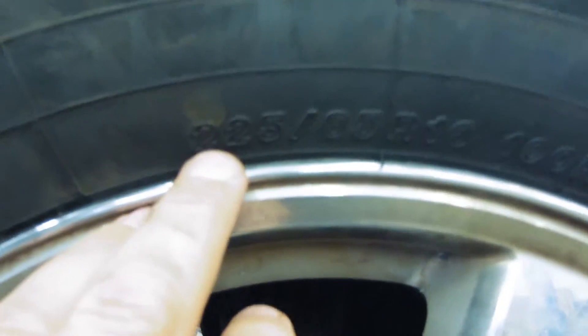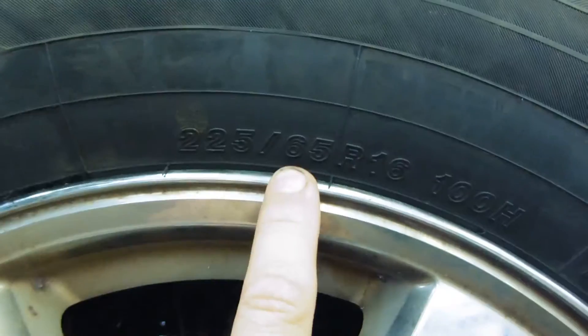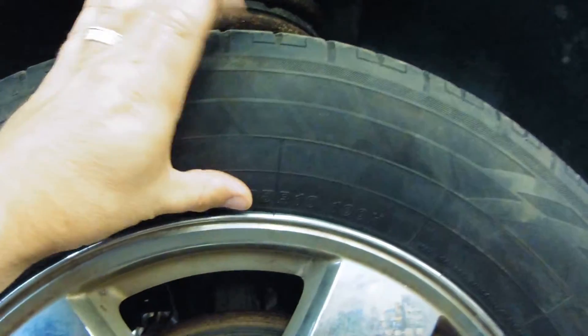So what this means — the 225 means that from this edge of the tread all the way across the tire to this edge of the tread, that width is 225 millimeters.